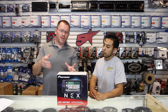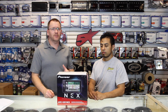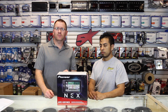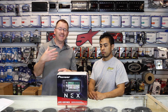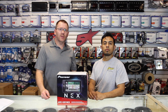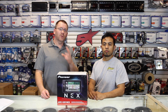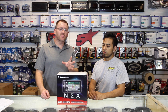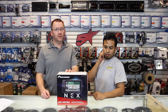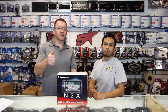This year's AVIC 5201 NEX is the exact same radio as last year's 5200. So what we're going to do is, instead of going through and repeating everything we've said, we're just going to go ahead and play last year's 5200 video. If you already have a 5200 or you're already familiar with all the features, stop watching right now because there's nothing new to talk about. If you're unfamiliar with the 5200, enjoy the video. Thanks for watching, guys.